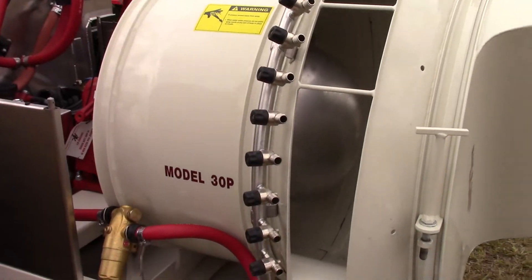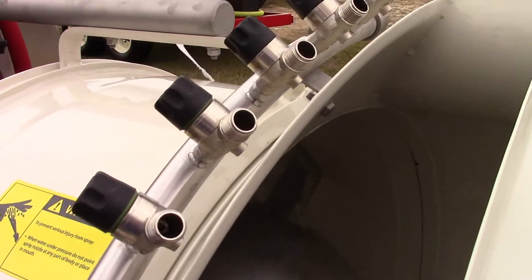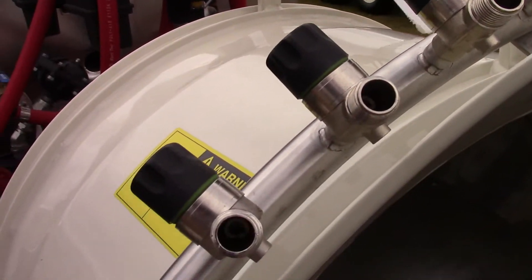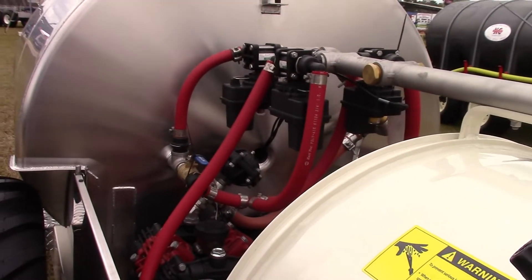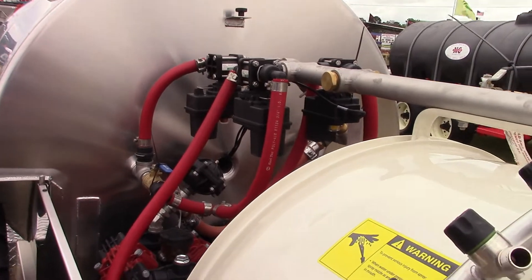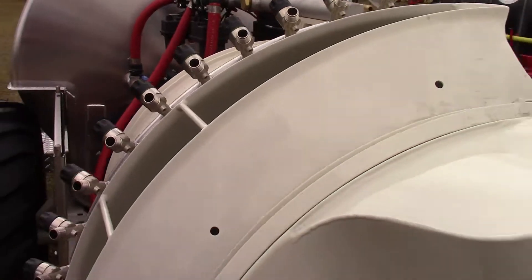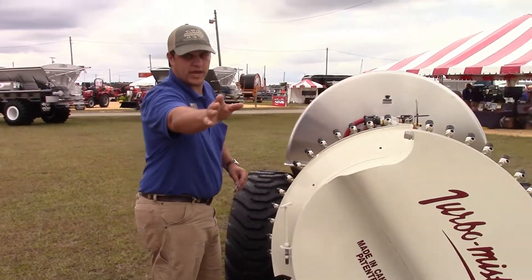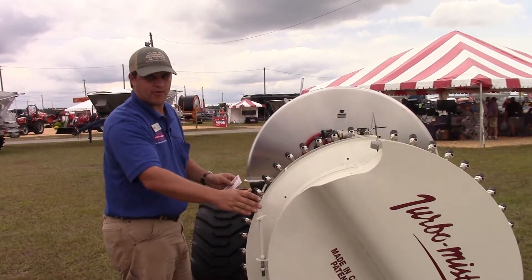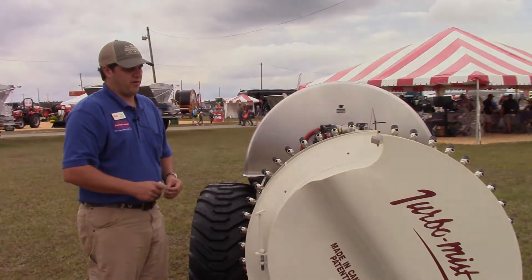The 13-nozzle orchard head is standard. You can get seven nozzles, a drift tower, or a lot of different options for your outlet on a Turbo Mist. That's a feature they have that no one else can do — you can put an orchard head, a tower, a cannon, anything you can think of. If you undo this bolt right here you can take that orchard head off and put a tower on, or do one orchard head and one tower — any kind of setup you can think of.